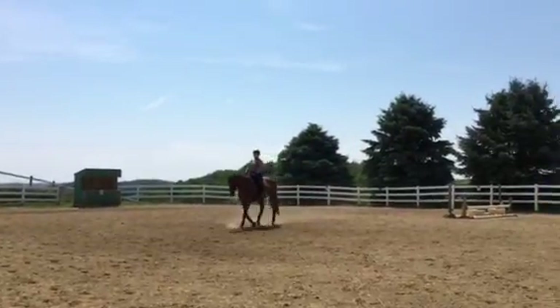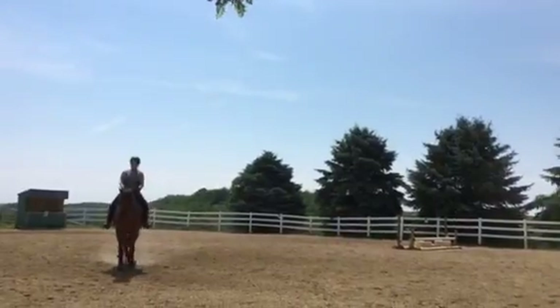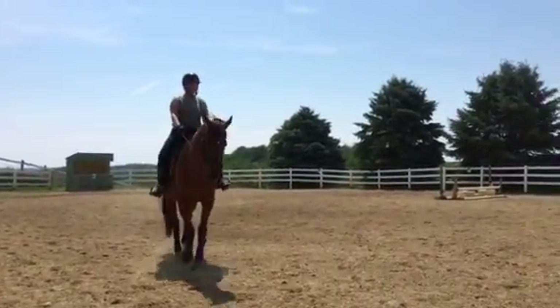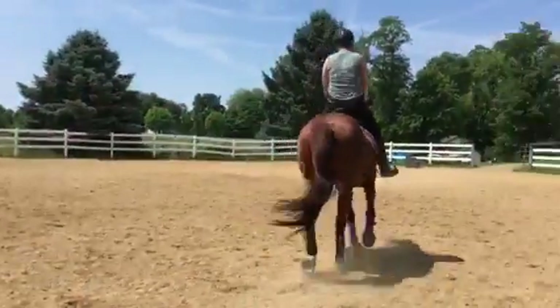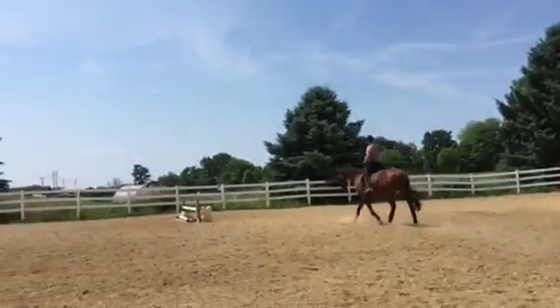That's how we want it — he just steps in from the hind end and takes the full stride. It doesn't shorten the stride. So let's go ahead and trot on. That's been his thing: he wants to shorten his stride for transitions and on the 10-meter circles.